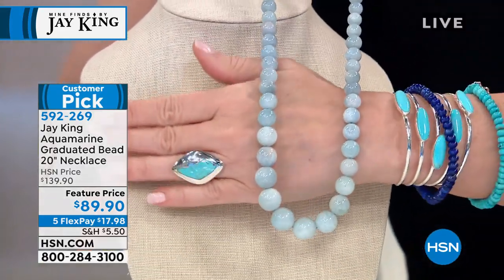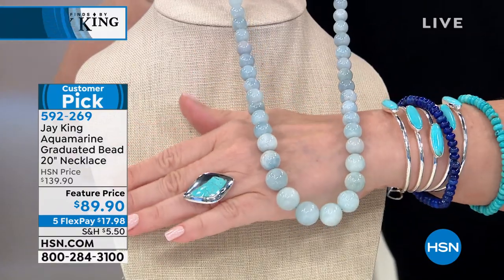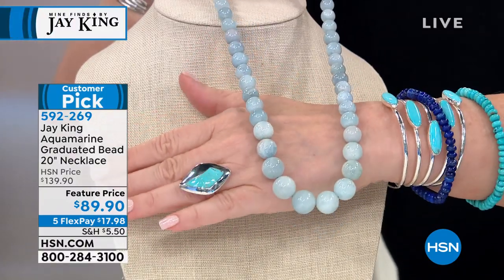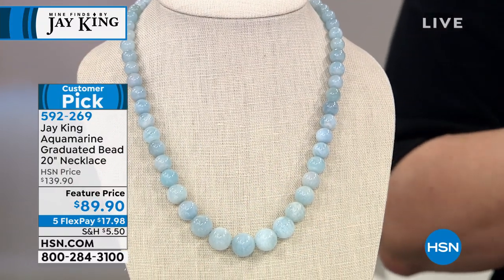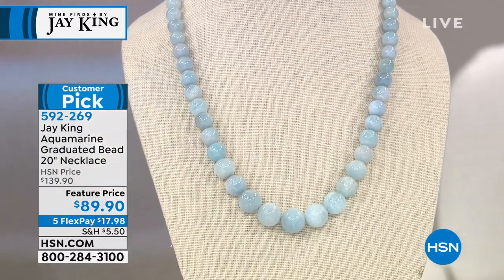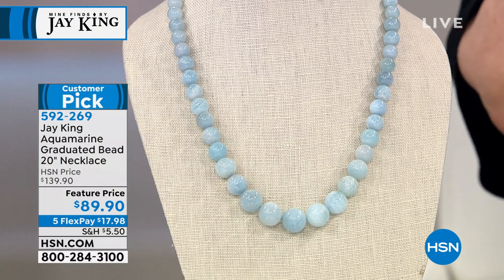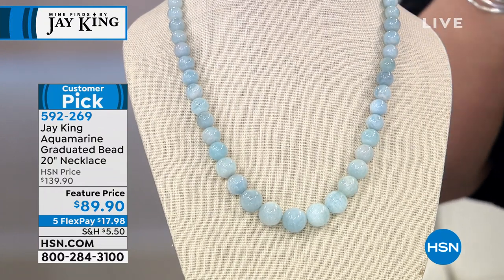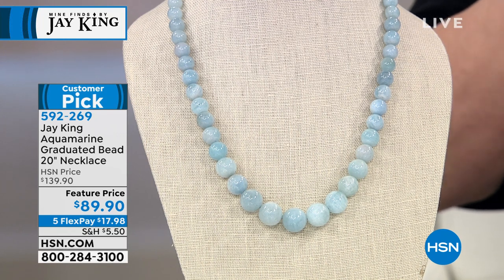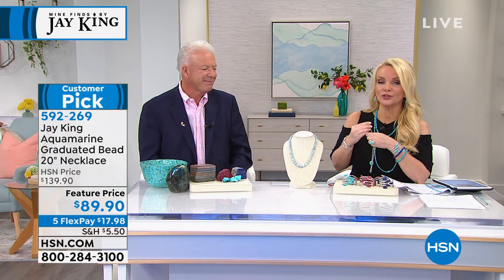And now they even made it even more reasonable for you. We worked hard to actually present this at the original price and they even came in below that. And this is 20 inches with a two and three quarter inch extender, so you get another two and three quarter inches to play with. If you want to wear it a little higher or a little lower, you can. If you're on board, you're going to get this.